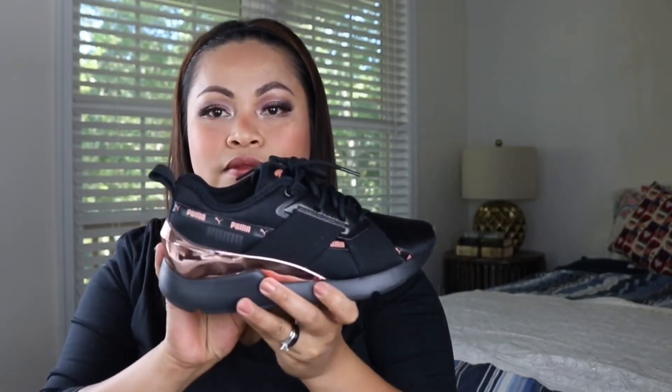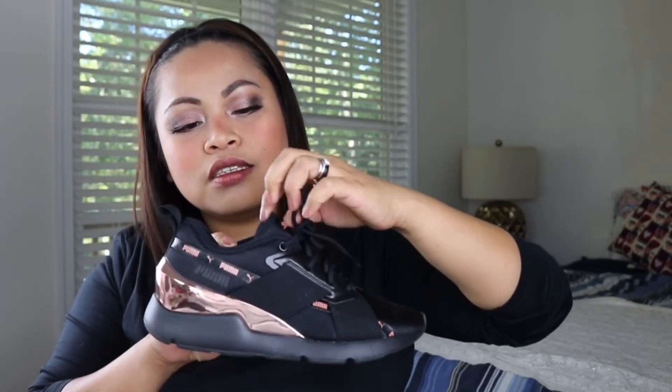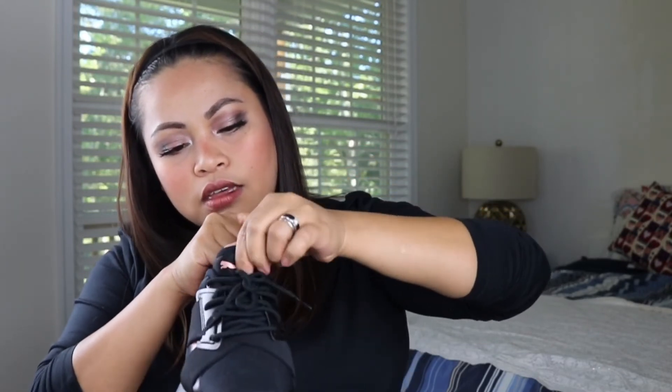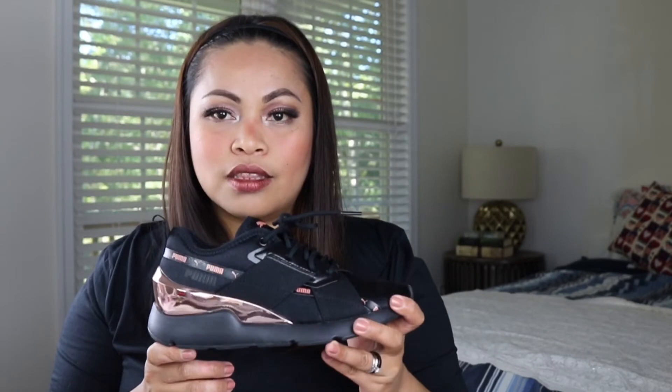I forgot to mention — the stitching on this shoe is so nice. I have Nike but the stitching here is so different. Also, the most important thing I want in a shoe is the sole, because if the sole is not comfy and not thick enough to protect your feet, your feet are gonna get hurt, and that's not good.